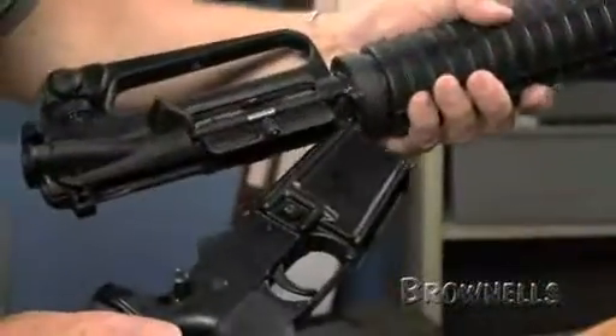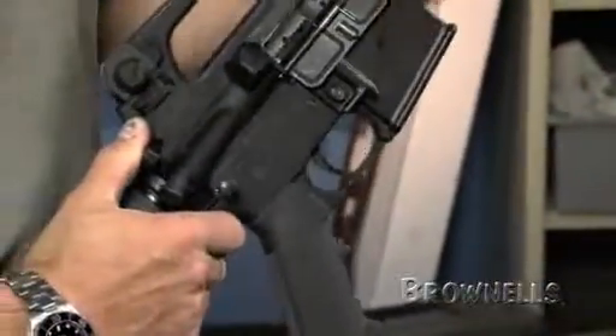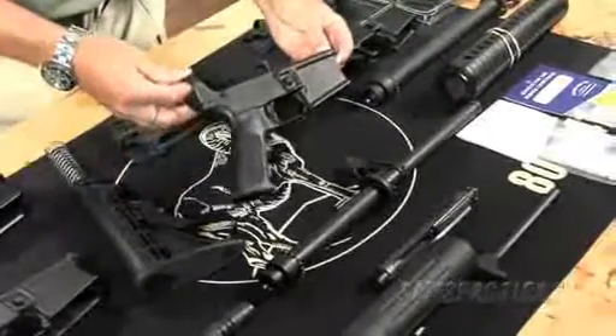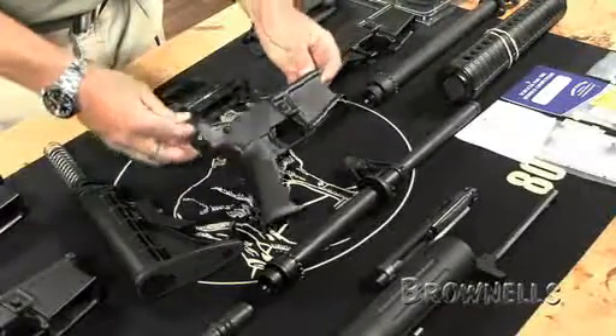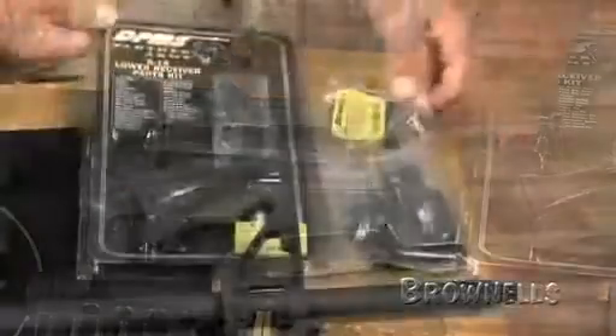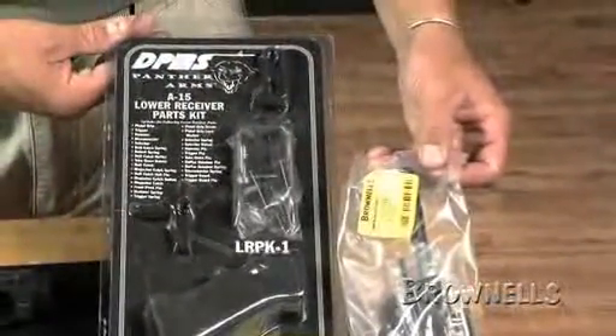We have a variety of pre-assembled uppers and lowers that you simply pin together and go shoot. We also carry a great selection of uppers and lowers that have everything except a buttstock and barrel so you can install the specific ones of your choice. Plus an assortment of stripped receivers and package parts kits for all the sub-assemblies for your rifle from buttstock to triggers. Or we sell each of the individual components of your AR-15 separately so you can pick and choose the ones that you want. All these different options are available from a variety of manufacturers so you get exactly what you want.